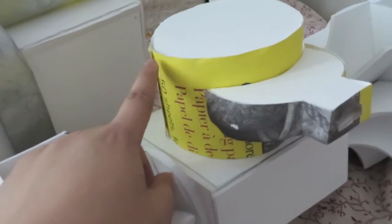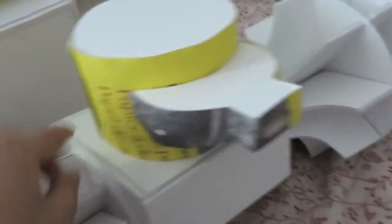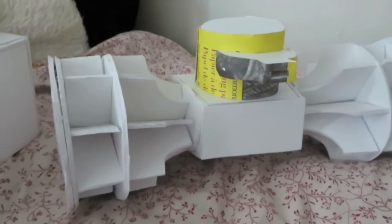I ran out of cardboard, so I just used the cover of an old sketchbook that I had in order to make this little cylindrical bit. So that is the little gas bit.